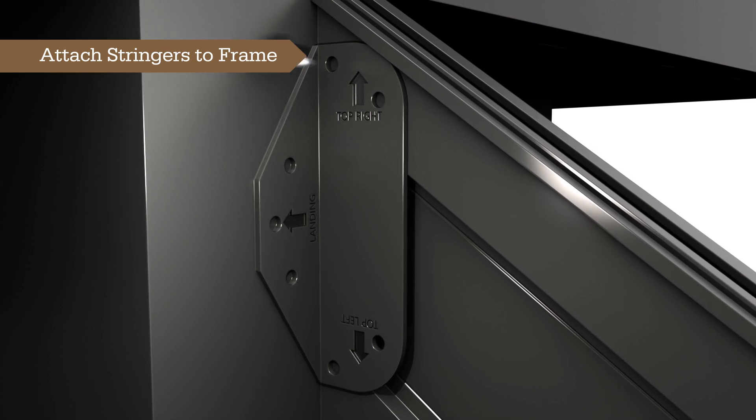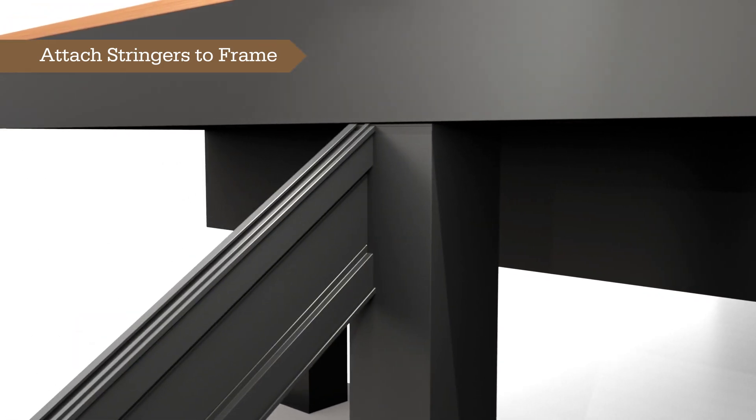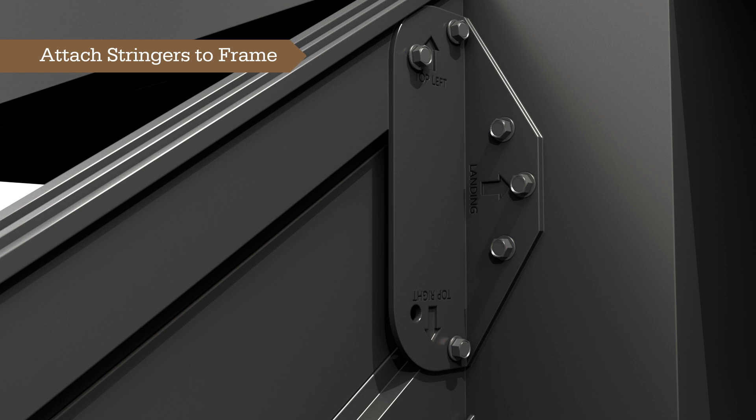Use three TimberTech AF ¼-20 hex head screws to fasten to the stair stringer and three ¼-20 hex head screws to fasten to the aluminum frame. The stringers can be fastened to a rim joist, beam, or independent support posts. Repeat the process for the left-handed stringer, ensuring the top-left arrow is snug against the top of the stringer. There will be a gap between the L-bracket and the stringer cavity — a screw is not required in this hole.